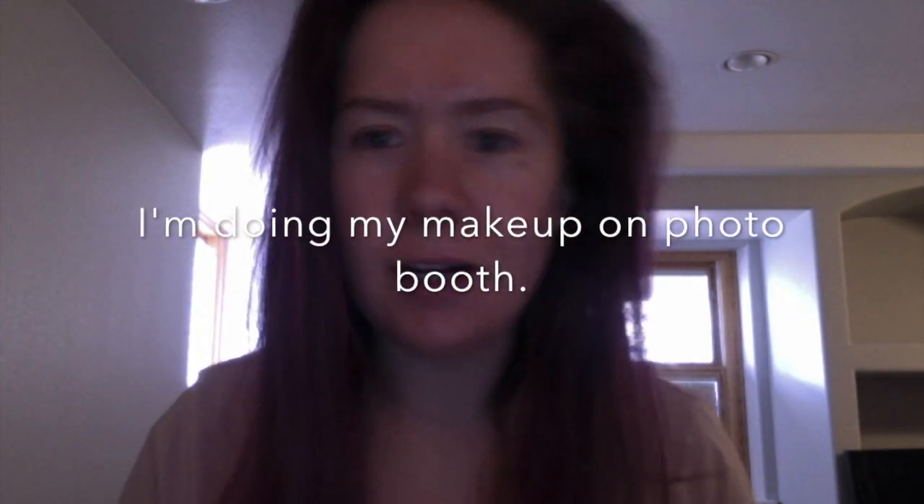Oh my god, hello. I'm going to do my makeup on this thing. What am I doing this on? I guess this is my computer. I don't even know if that sentence made sense. I'm going to show you a really fun, different look today. I'm getting bored with my life, even though I have a lot of things to do. I'm just going to go in.